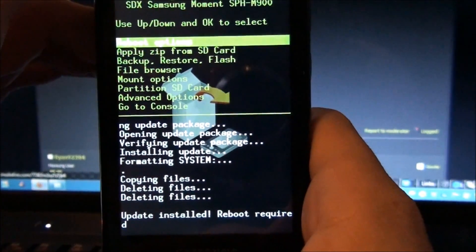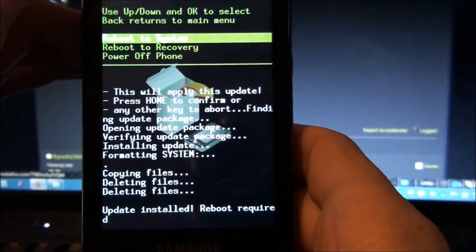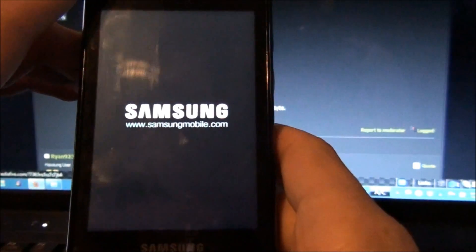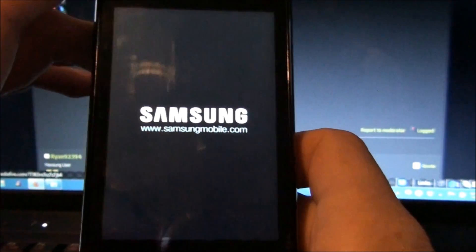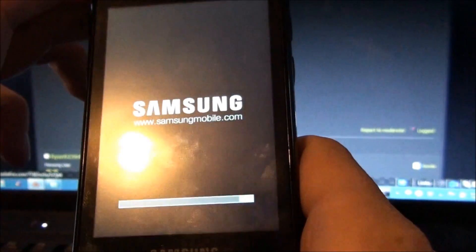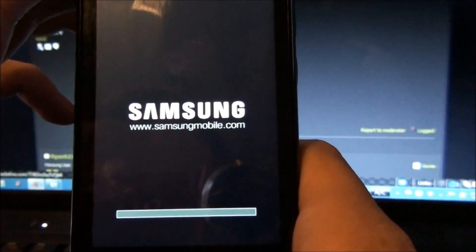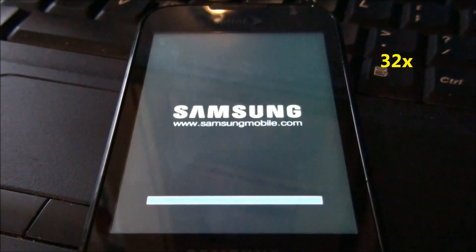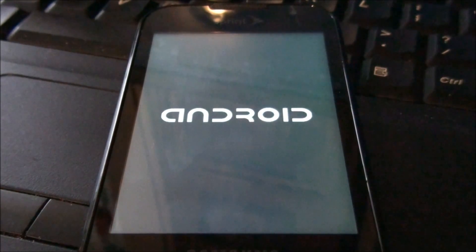Now it wants me to reboot the phone. Hit Menu and then hit it again. This is probably going to take a while. Every time you do an update zip your phone takes longer to boot, so don't worry if it feels delayed. That took about 30 to 45 seconds, so don't freak out — I was about to, because it took longer than the last time.